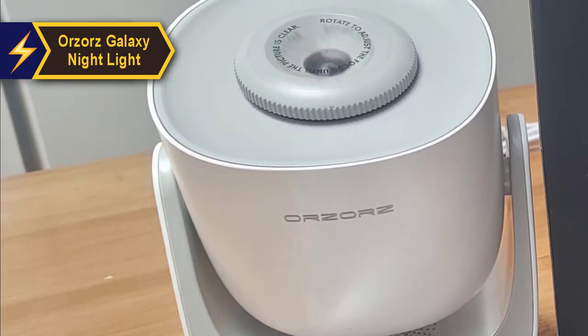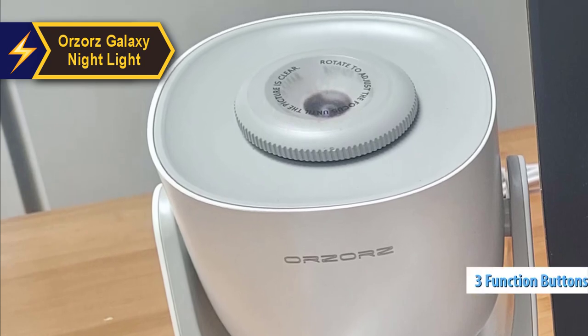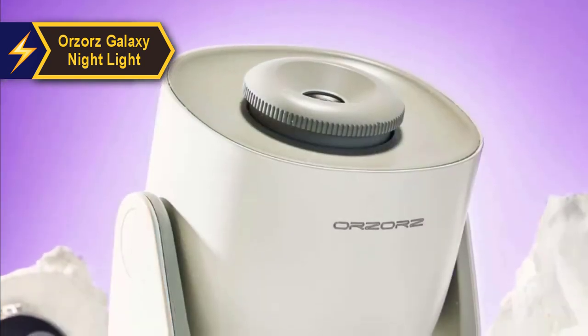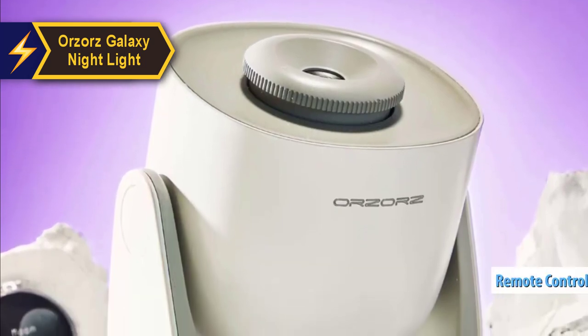The focus style helps maintain sharp images. Although the three function buttons are small, they protrude slightly, making them easy to locate in the dark, especially since a remote isn't included.